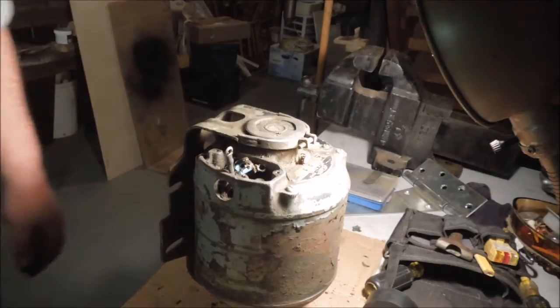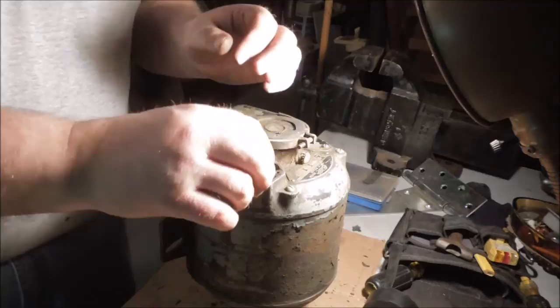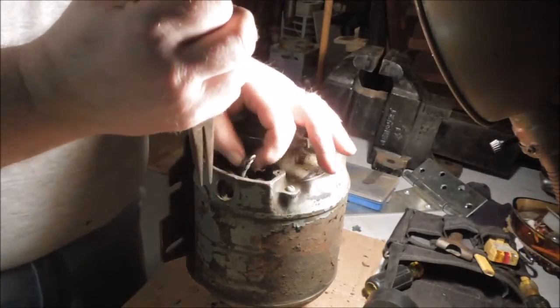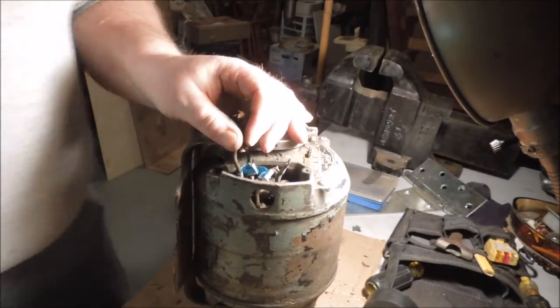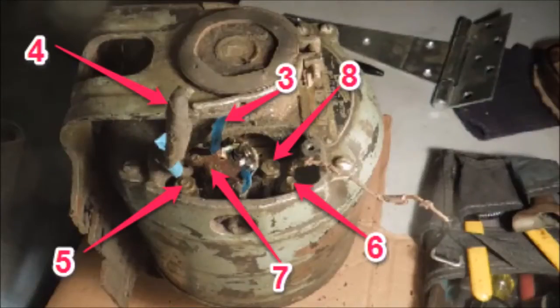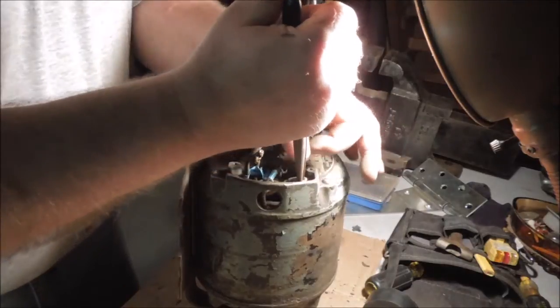It doesn't take much. That termination is nicely insulated, and I'll tuck it back down over the post where it belongs, which is top right, number six.